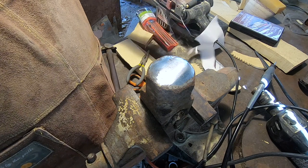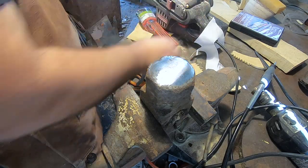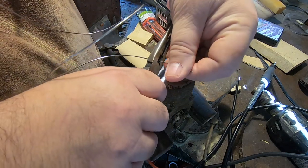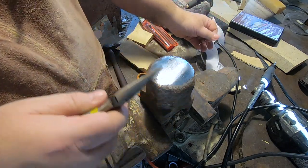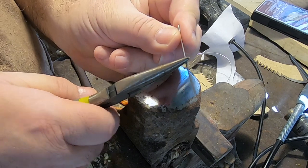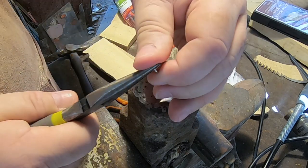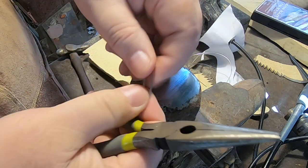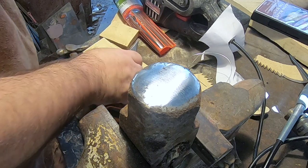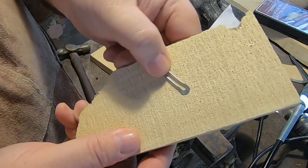I'm going to take this wire and cut off a little two-inch piece of it, about two inches give or take. Then I take a pair of needle nose pliers and bend it down to make legs on it, so you've got this little piece. Then we take a hammer and start hammering it out.